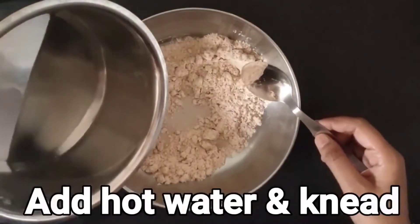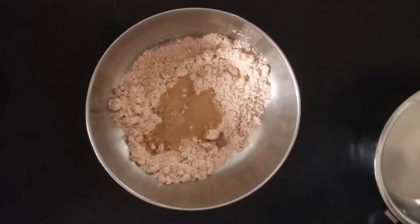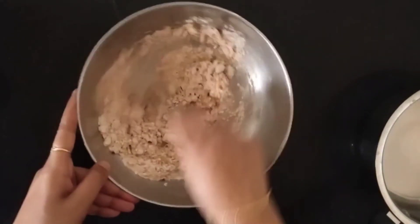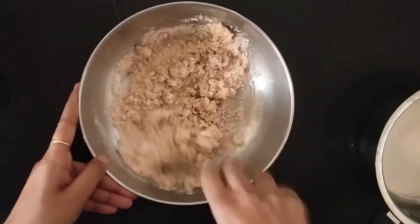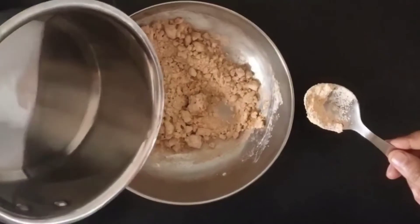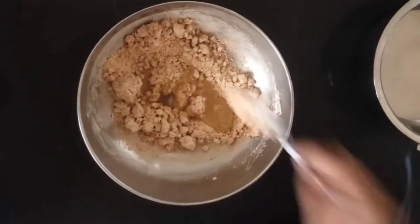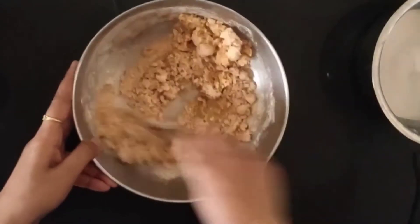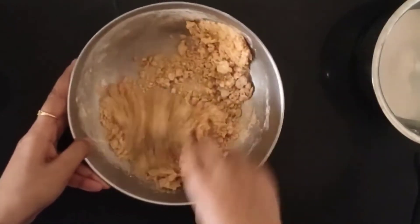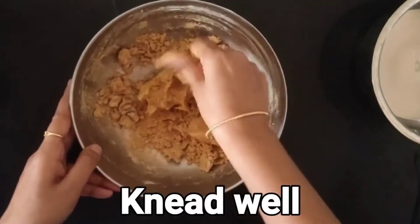Now let's add hot water and knead. Just remember, friends — Jowar flour does not have any gluten in it, which means the binding consistency is not going to be as strong as wheat flour. That's why we need to add hot oil and hot water. These are workarounds that help the Jowar flour bind well. If it doesn't bind well, the muruku or snack is not going to hold up its shape.